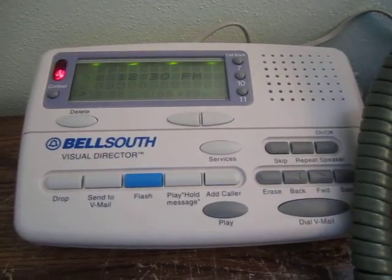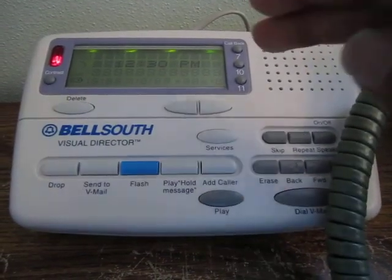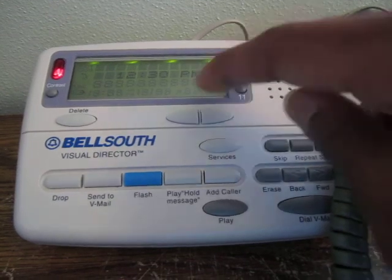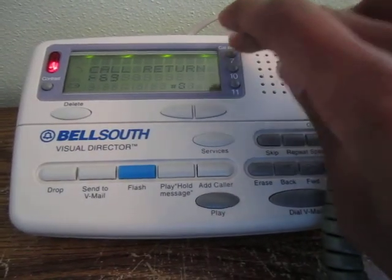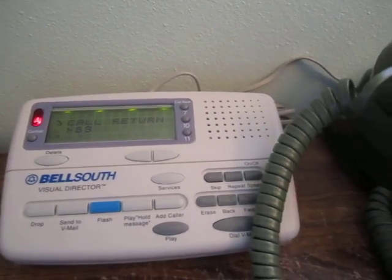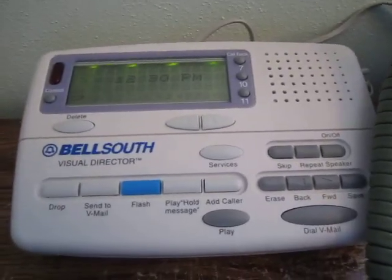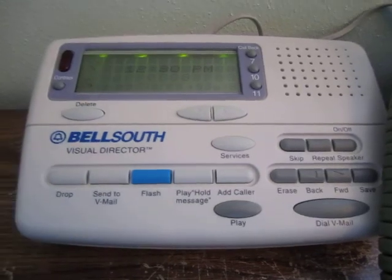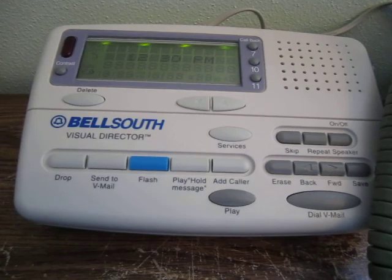I'm going to do Services and Callback 10 and try call return. It's not very loud but it's telling me what the last incoming call's number was — getting a little louder now. If I go off hook and do Services then press 7 — it actually works with any of the callback buttons. It doesn't matter which one you use, just have to use one of those. That's a pretty handy feature.